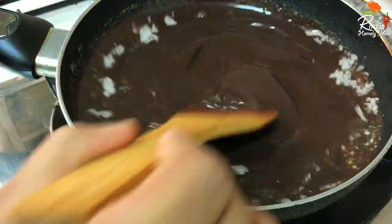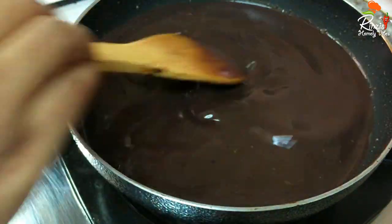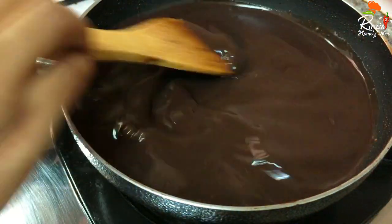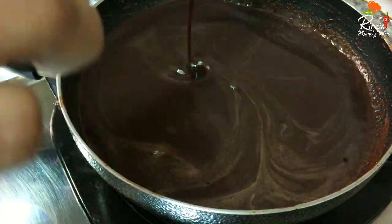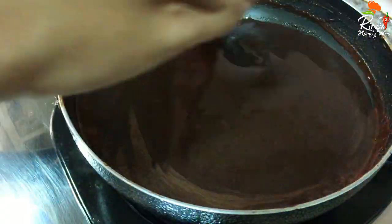Now let's cook it on a little flame. It will become thick. Now let's mix on the flame a little bit.